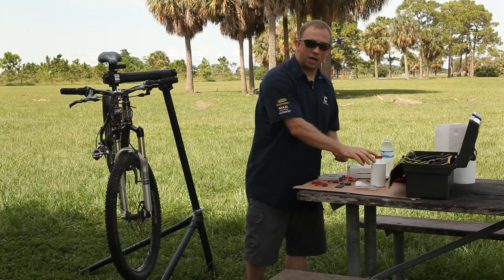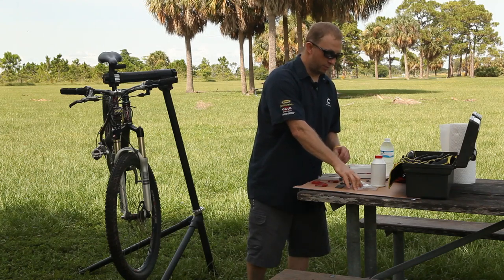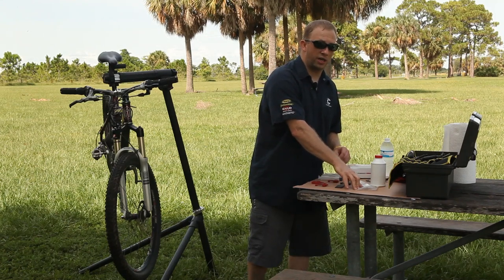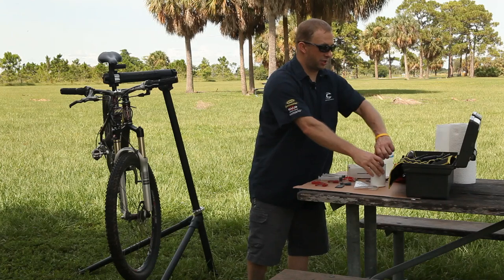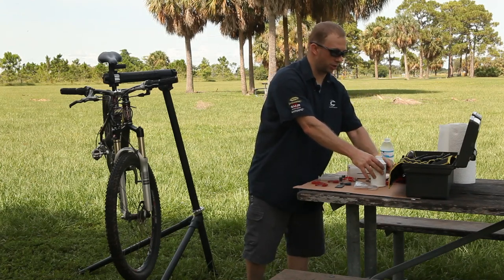I've got some DOT 4 fluid. You can also use DOT 5.1, but you cannot use DOT 5. DOT 5 is a silicone-based fluid and will not work in this style of brake.